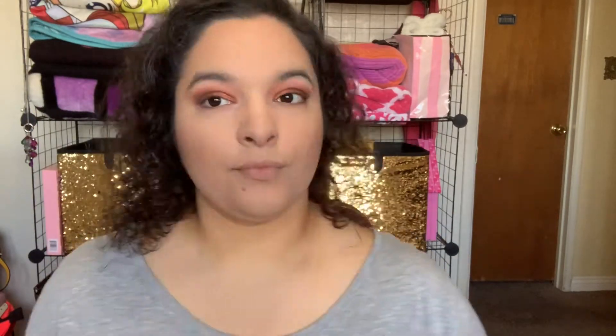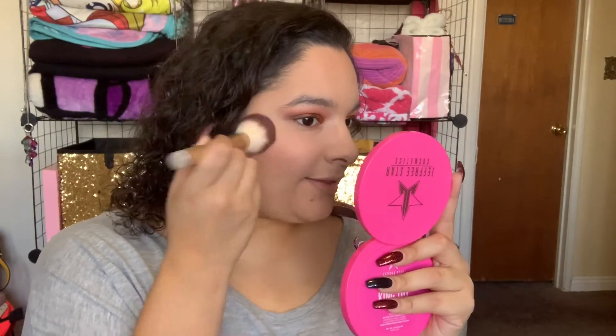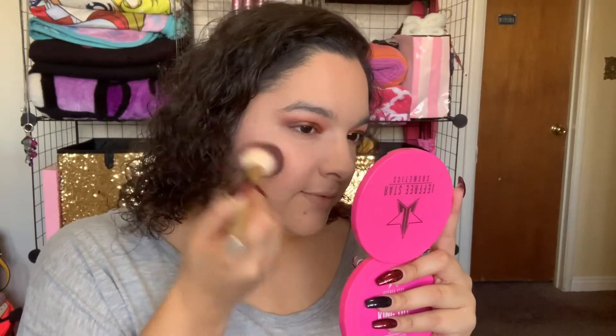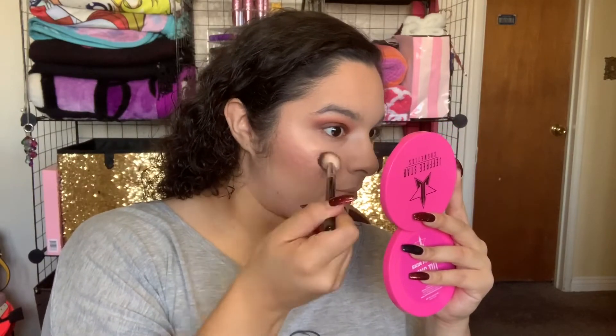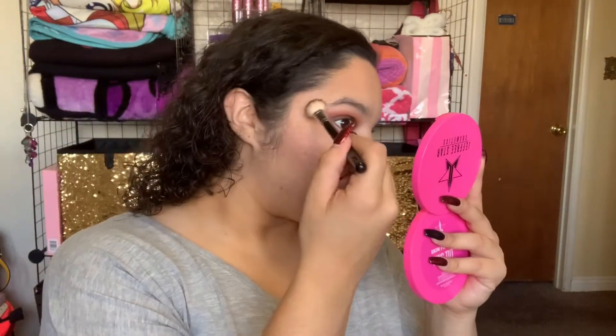Next up, I'll be applying this Milani Rose Blush with my Sonia Kashuk Blush Brush. I love this blush brush — this brush for applying blush is so awesome and so soft. Next up is highlighting, which I think is most people's favorite part. I'm using the Anastasia Amrizi highlighter and the Anastasia A23 brush to apply it.